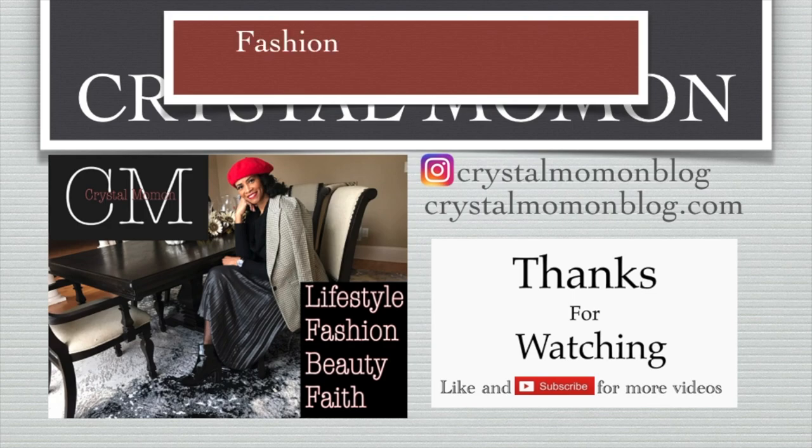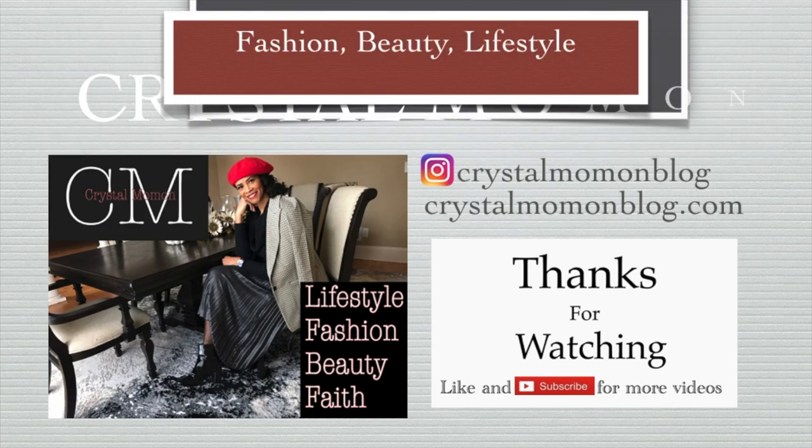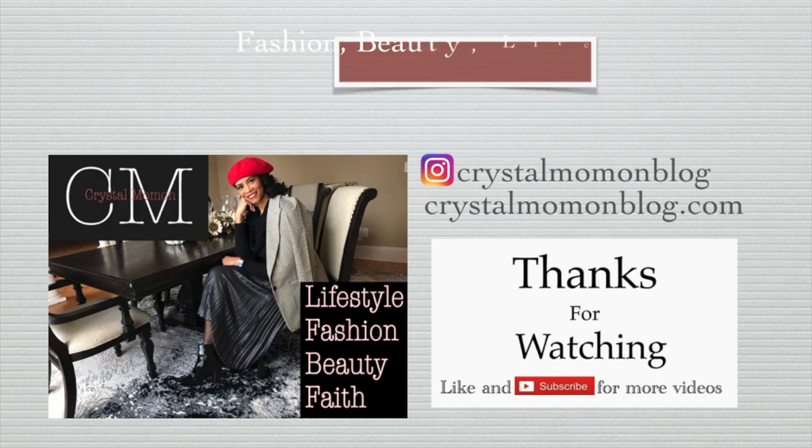Hey there beautiful people and welcome back to my channel. I hope that you're doing well and staying safe. In today's video I have my summer hat collection. This is part of my summer essentials videos that I'm doing this week on my channel, so if you're interested in seeing some of my summer hats that I've collected over the years, then just keep on watching.